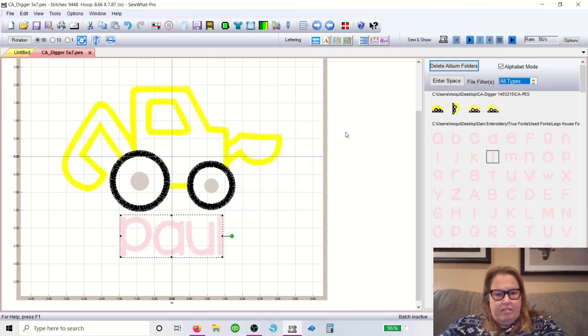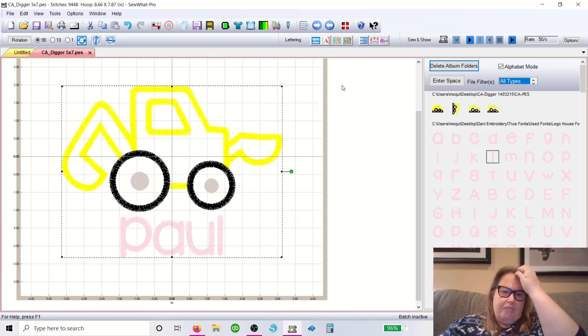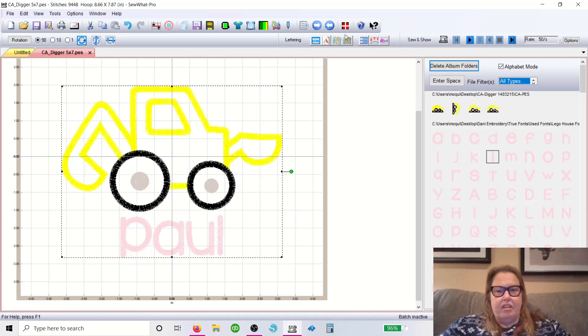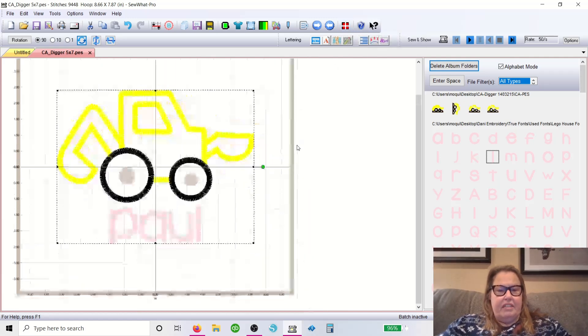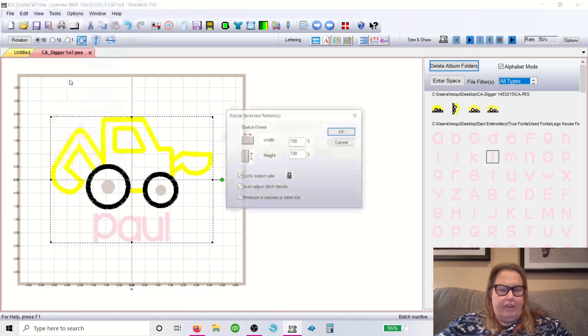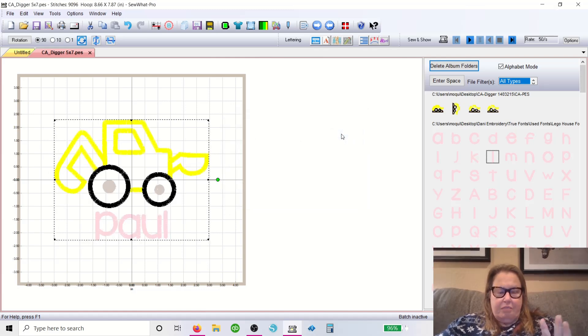Go to Tools > Resize Pattern, let's give it 95% — there, that's better. You're going to capture all of it using the left button on your mouse. This button right here says Center Pattern in Hoop — that's what we're going to do, we're going to center it. Now because this is going on a baby blanket, we're going to check the size again: Resize Pattern, let's bring that down to about a six-inch size. That's just for a sample — there we go, so that's that.